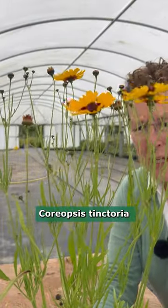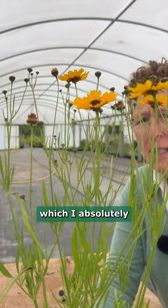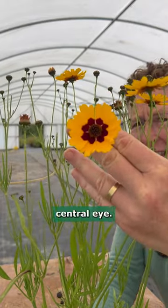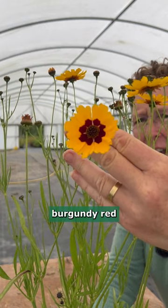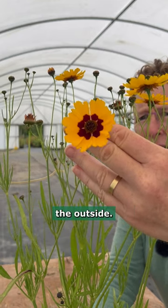Coreopsis tinctoria. This is one of those species plants which I absolutely adore. Look at that fantastic central eye — it's a burgundy red with the most amazing deep orange-yellow around the outside.